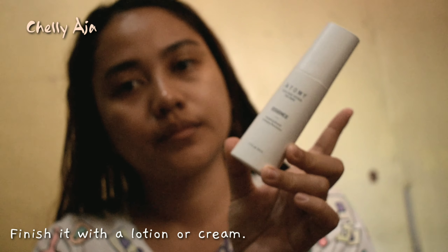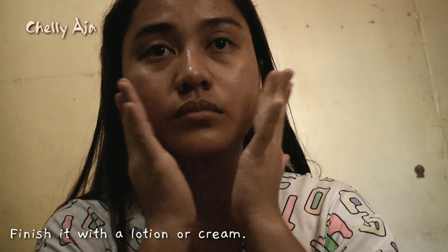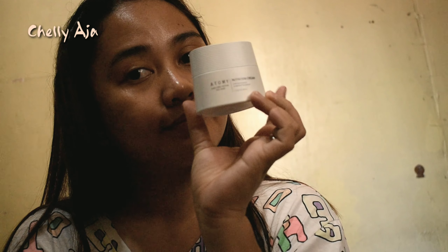You can finish it by applying face lotion or nutrition cream, depending on your skin's condition.